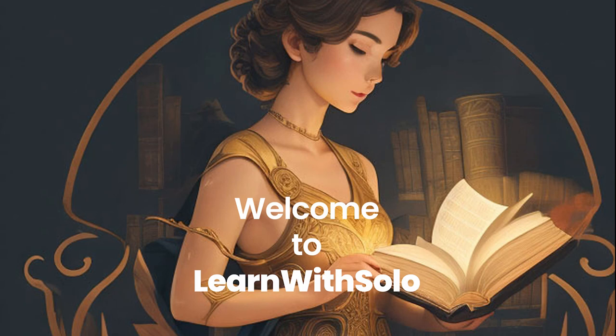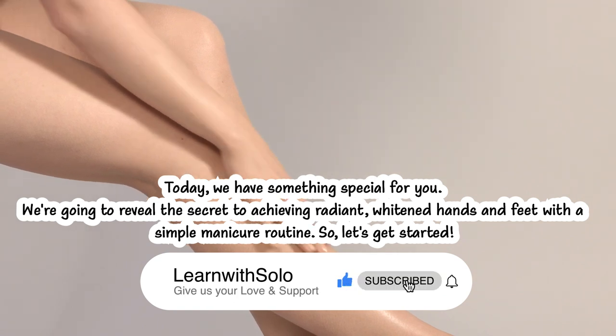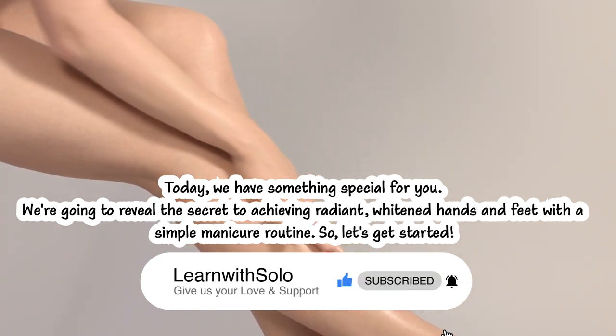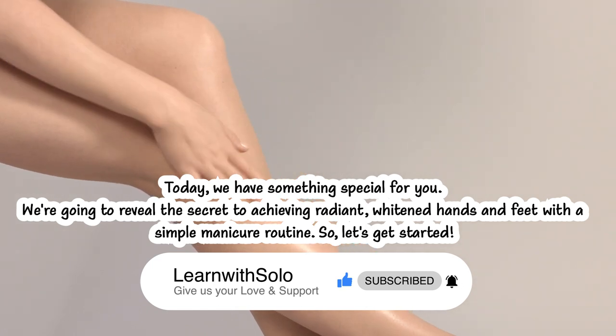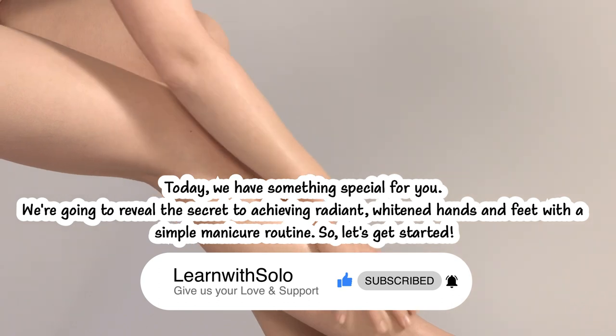Hello everyone! Welcome back to Learn With Solo. Today we have something special for you. We're going to reveal the secret to achieving radiant, whitened hands and feet with a simple manicure routine. So, let's get started.